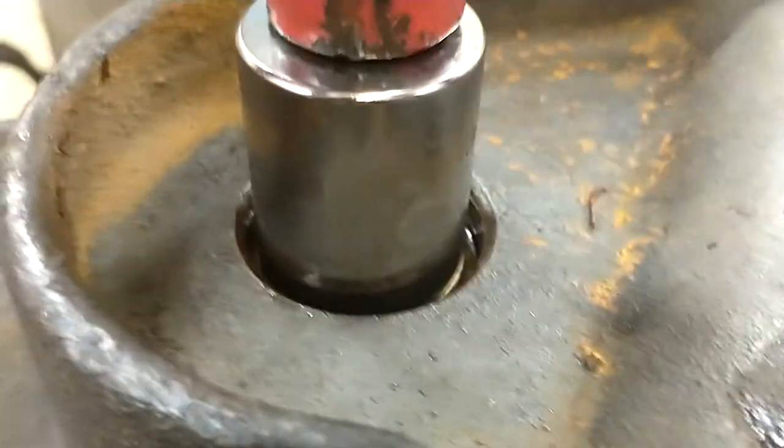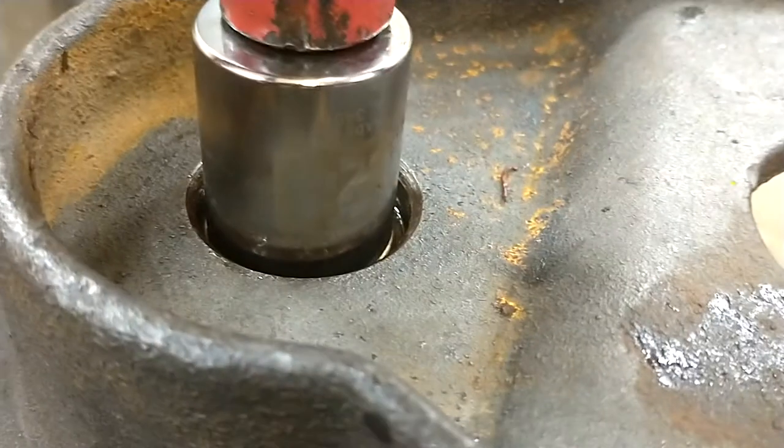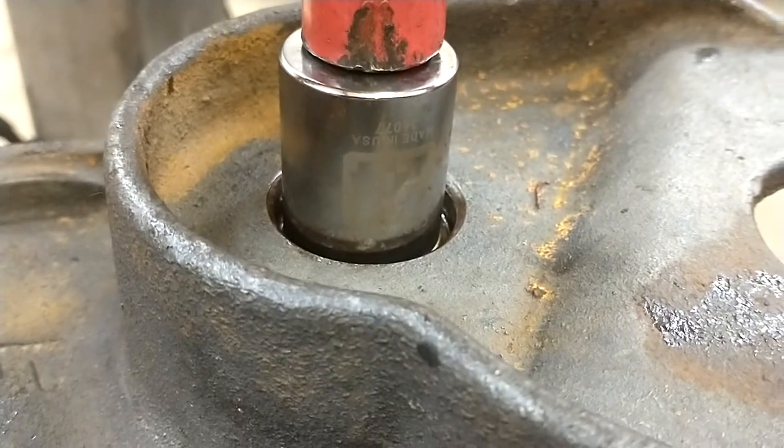The maintenance manual does have the specs for the tolerance. I'm gonna read that and set my reamers to that size and see what I've got to do. Now remember, I believe these have to be reamed to size after they go in. All right, that's it for now.